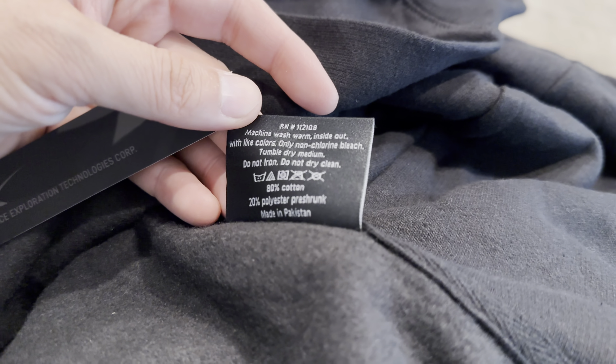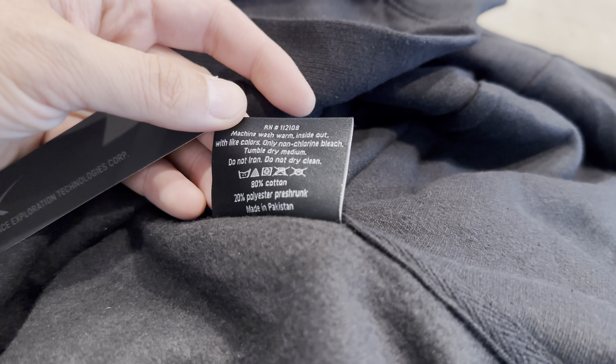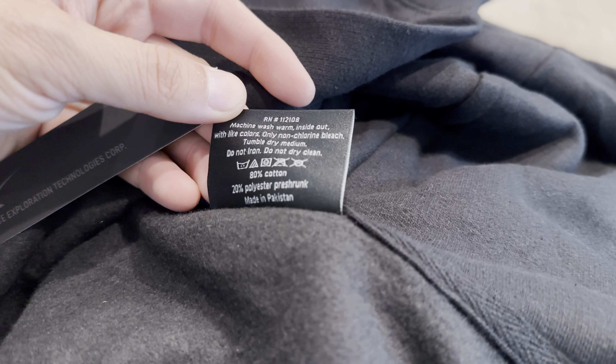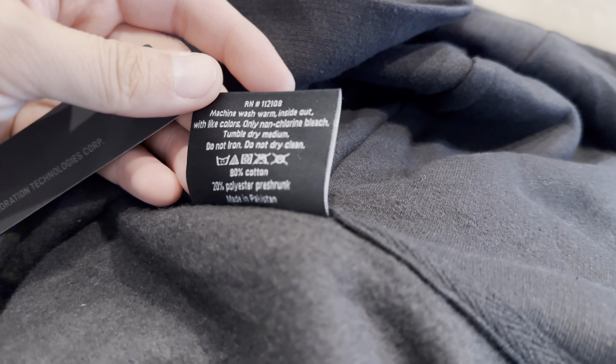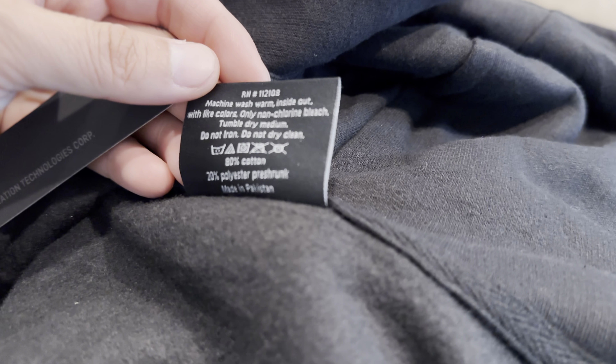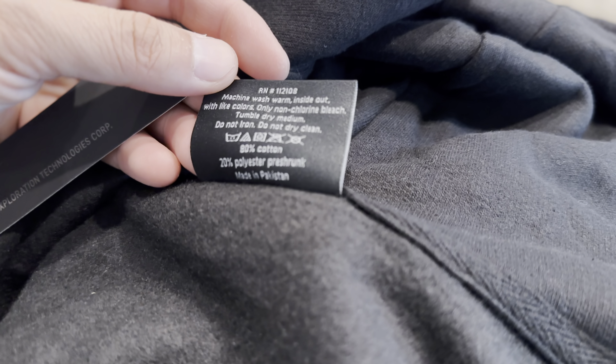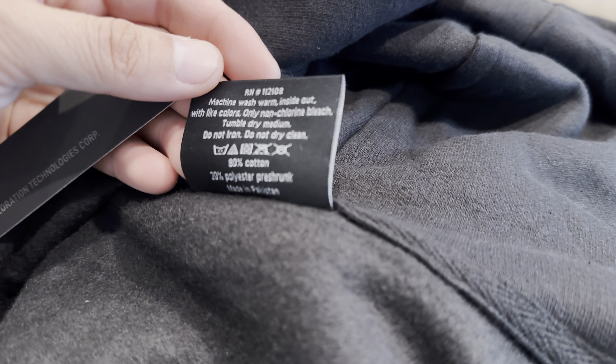For washing: machine wash warm. Always turn it inside out — do that for every garment with light colors only; don't mix with white. Don't use chlorine bleach. Tumble dry medium. Do not iron and do not dry clean.